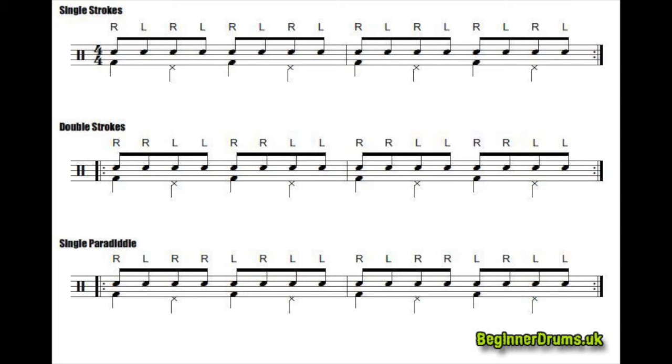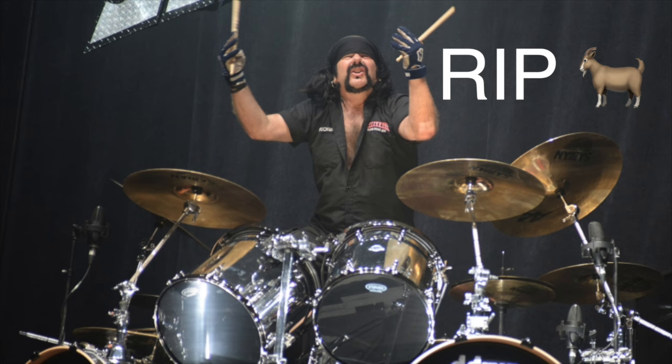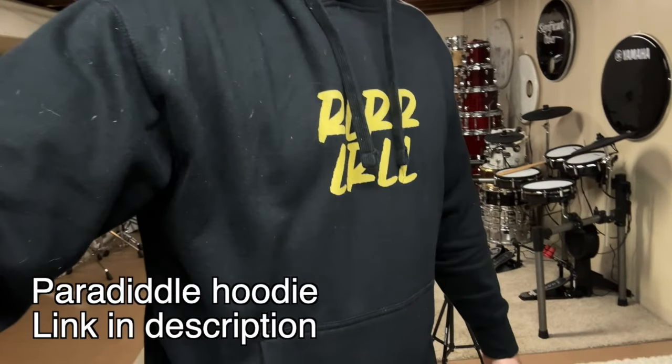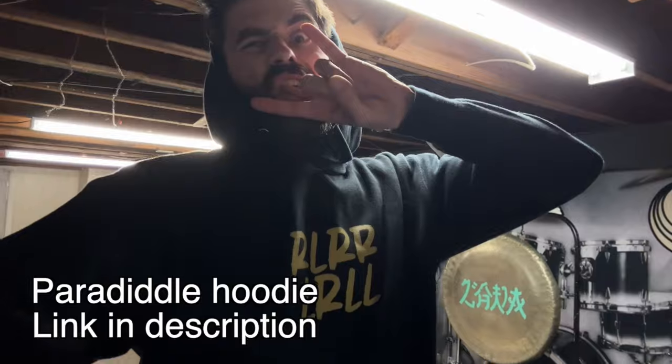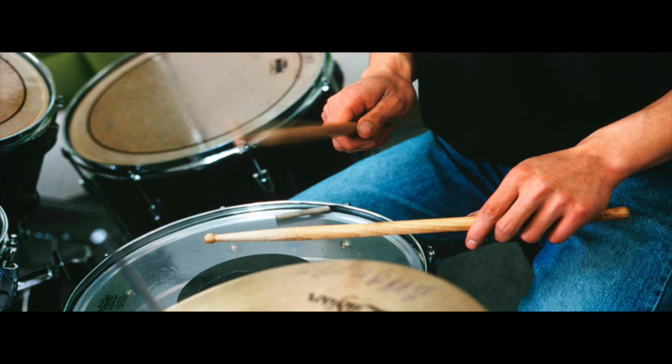You should definitely be implementing this rudiment into your practice routine. Or if you're a seasoned metal drummer, this will help you maintain power behind each stroke. The fundamentals behind this exercise are shaped around the paradiddle, except it utilizes both your hands and feet together, as opposed to just playing a paradiddle with your hands or your feet individually.